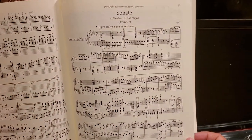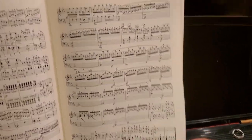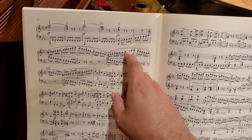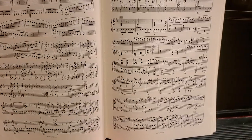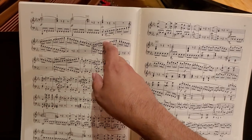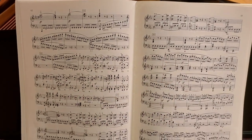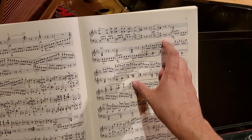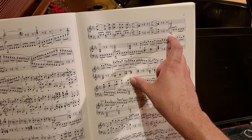Depending on the venue, I might even choose to forfeit this repeat altogether, much to the chagrin of the purists. And in regards to the development section, it's actually rather short for a Beethoven development. He usually likes to revel in these development sections, where it goes to a minor key and really gets lost in the sort of sequences that appear there. So we really only have measure 137, and beginning at 189, we're back at the recapitulation.